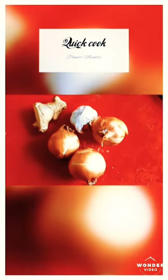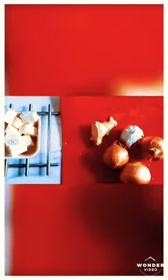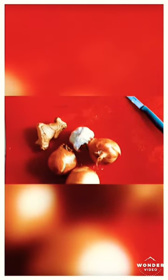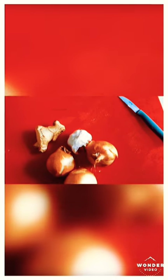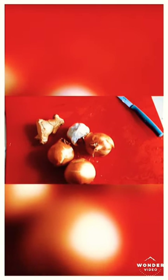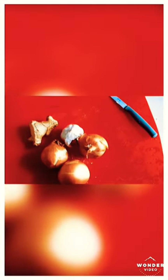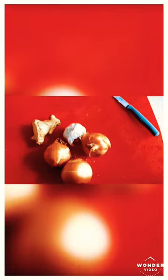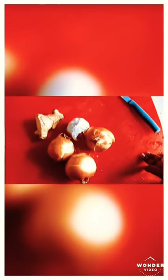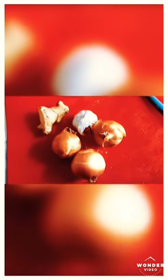Hi friends, today we are going to make Paneer Mughlai. This dish is not a very common one — you mostly see it when you go to a restaurant or order from a menu. I'm going to give it a try and make it slightly different from restaurant style, introducing my own way of doing it. This is our first video — hope you like it, and let's begin.